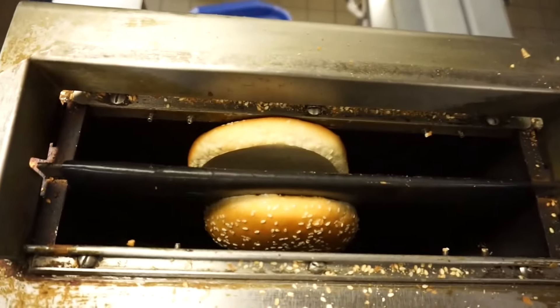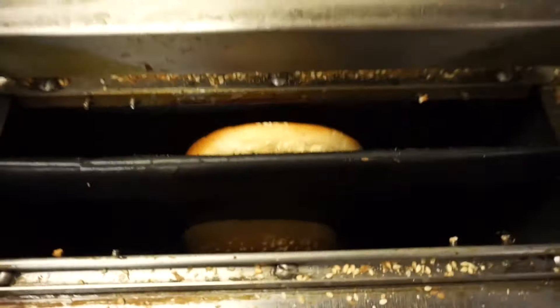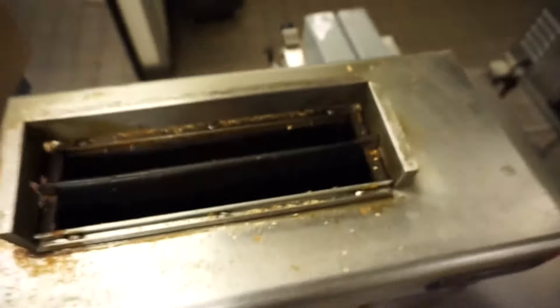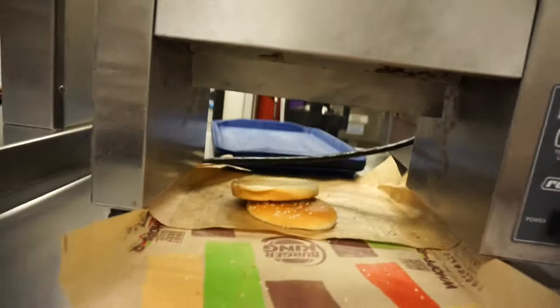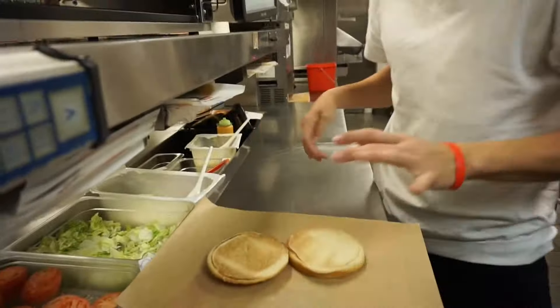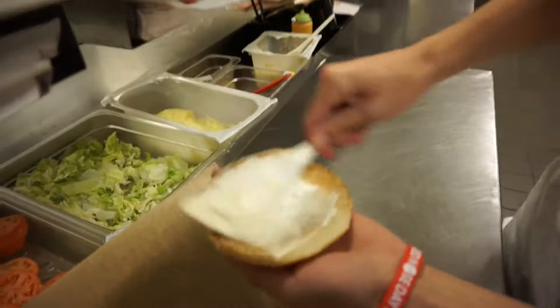Buns. Check it out. I'm going to start out with the mayonnaise, alright? We're going to do the top first.